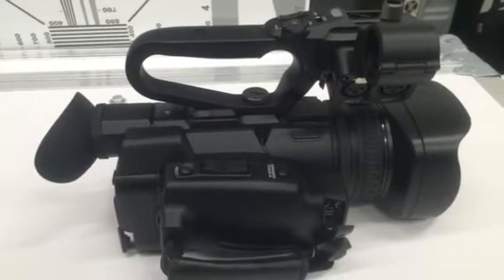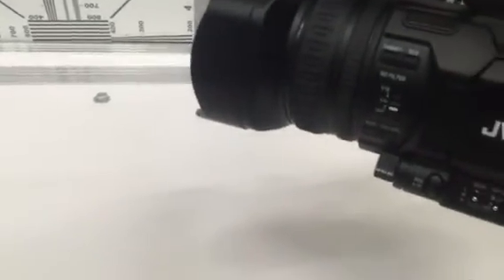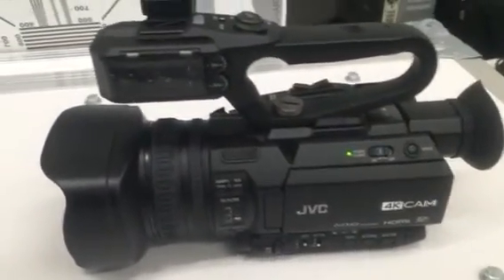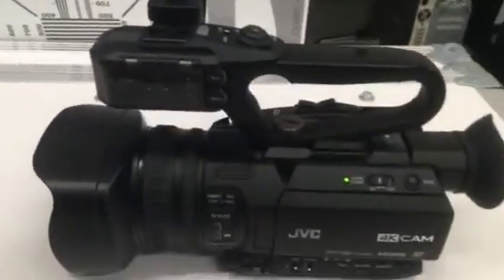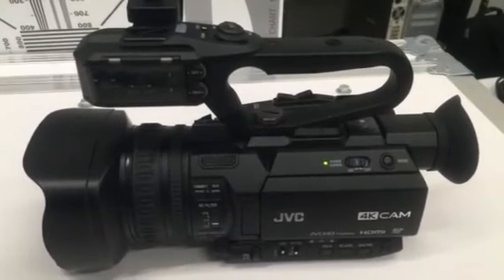So here's a very quick look at the JVC GY-HM200U. My initial reaction is that it's a solid competitor, especially at its price range of $2,500. The viewfinder I could very much live without — not a fan of it. I would use either an outboard recorder on this device. But it is a solid entry at $2,500.